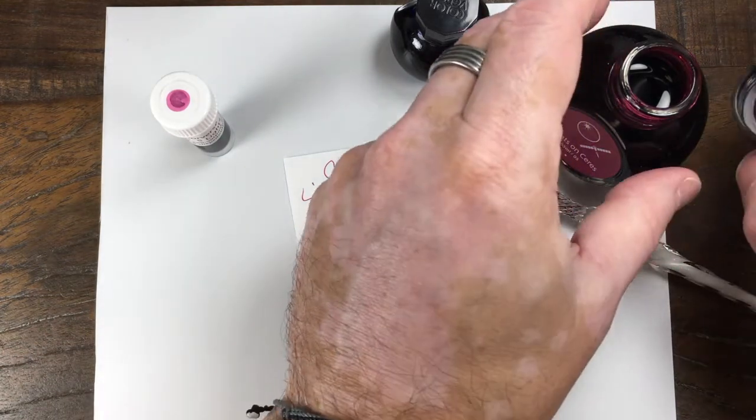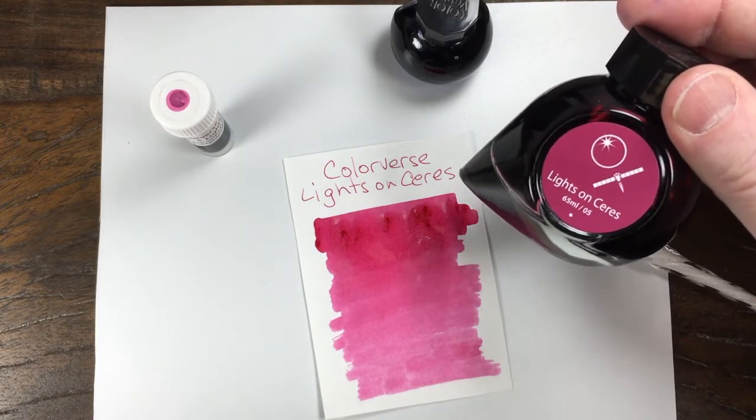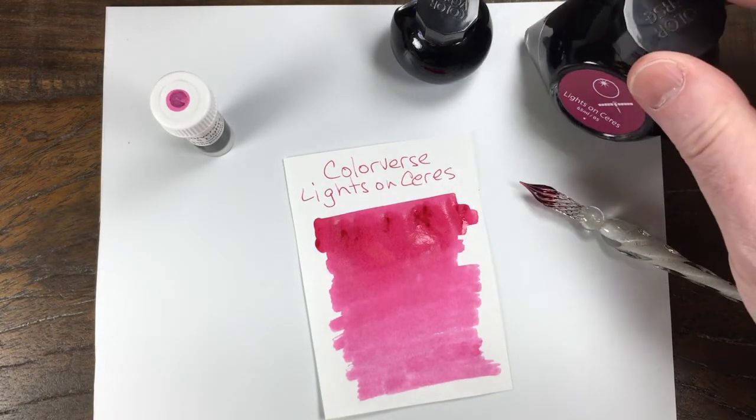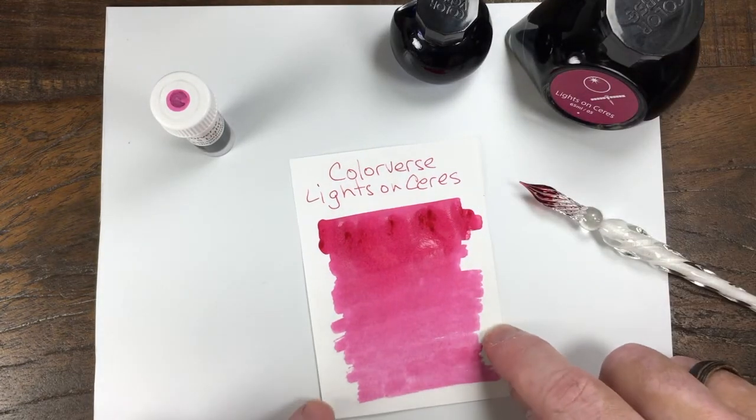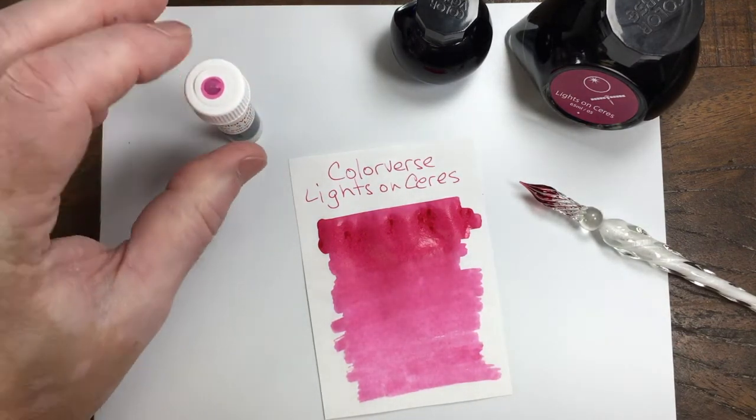Even the label on the jar is kind of a — I'd call it a burgundy or a dark, dark pink. But yeah, maybe it's pink. I don't know, pink or red. Pick your name.